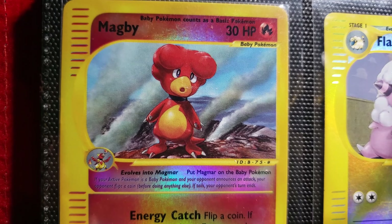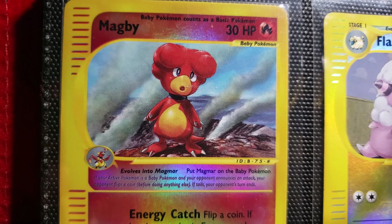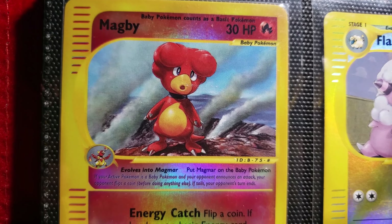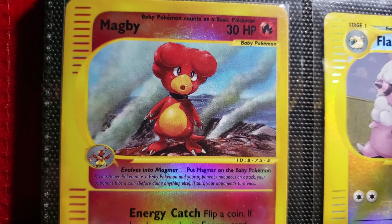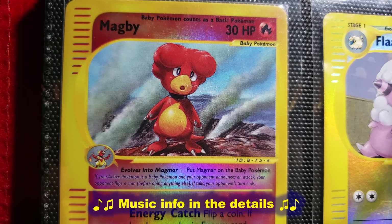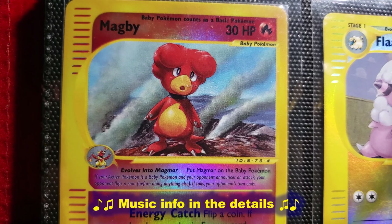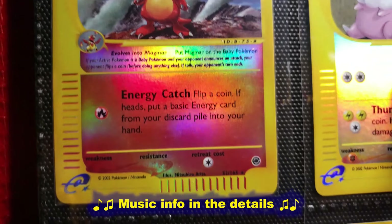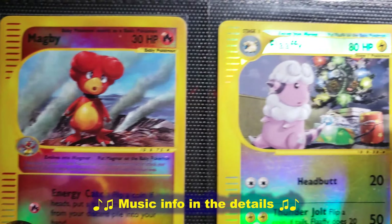So here we've got Magby — wonderful illustration there on a caldera, which is some kind of volcano thing. They had a couple different versions of these cards. So there is a reverse foil of the rare, and then there is a holo version in the reverse foil of that, I believe. But yeah, wonderful illustration there.